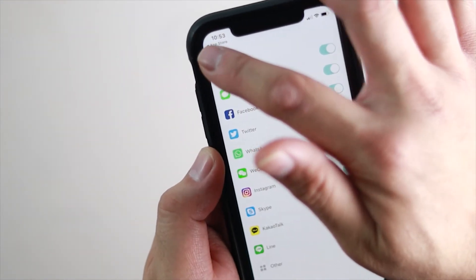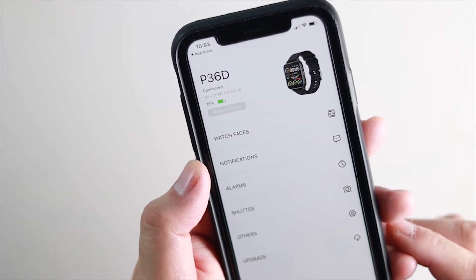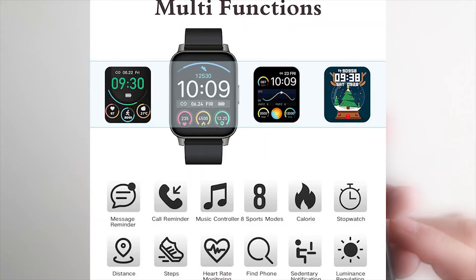Unfortunately, you cannot answer messages or emails on the watch itself, or use it to make outgoing calls, which would have been nice — but again, for 30 bucks, you're not going to have all the features. This watch can also control music, like change songs, pause, and play.